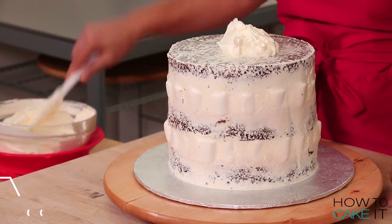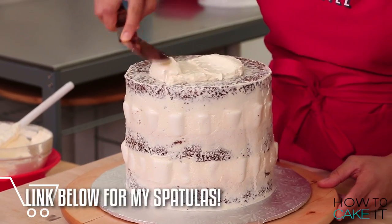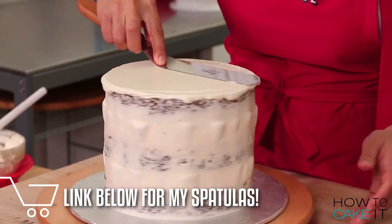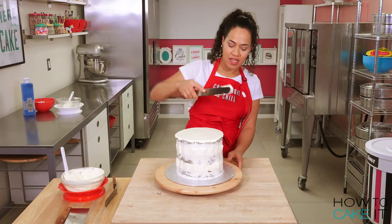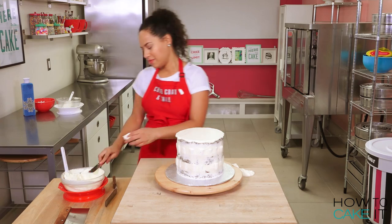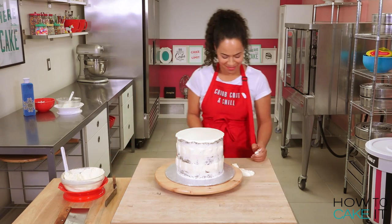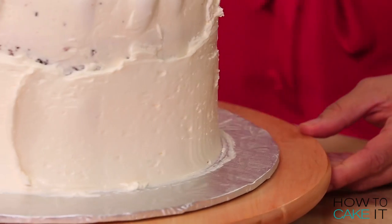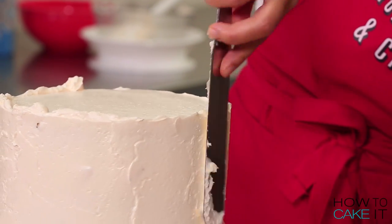It's time to ice this cake using plain Italian meringue buttercream. I'm using my offset spatula to ice the top of this cake, and my straight spatula to ice the sides. We'll have to add quite a thick layer of buttercream around the outside to hide all of the ridges that the marshmallows are creating.